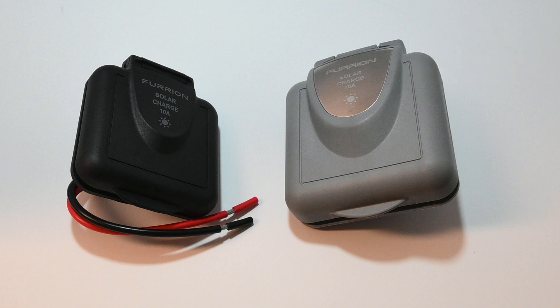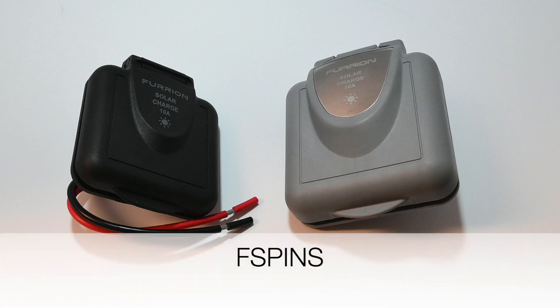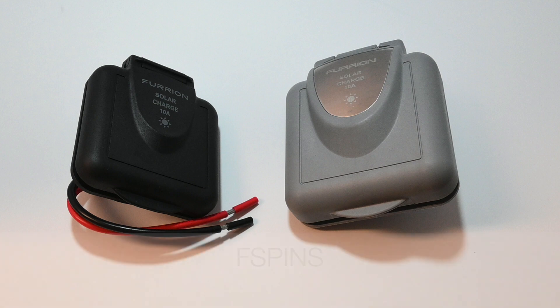It just boggles the mind. I have recently discovered that apparently no two Furion solar inlets are the same. I show here a black version and a gray version of the Furion solar inlet found in many RVs these days. A white version is also available but I did not purchase it for the video as it appears to be identical to the gray version. Although they all share the same common part number FSPINS, the black version is completely different from the gray and white versions, as you can see here.